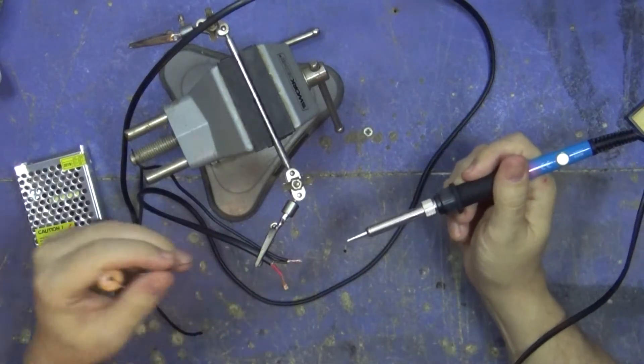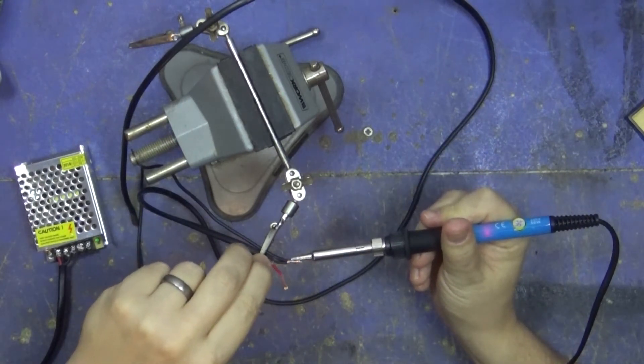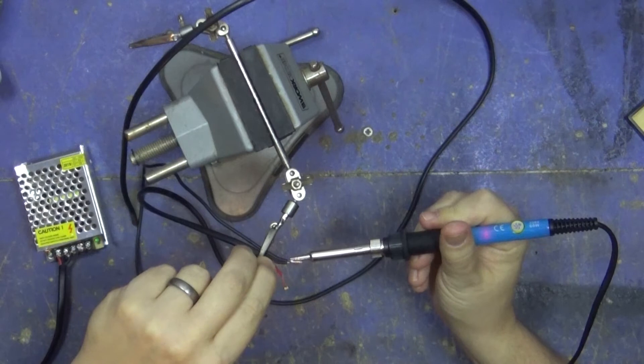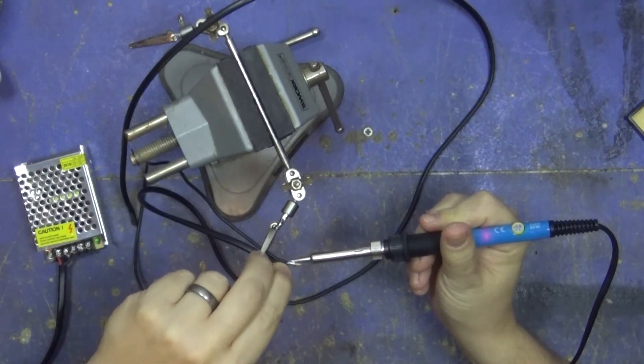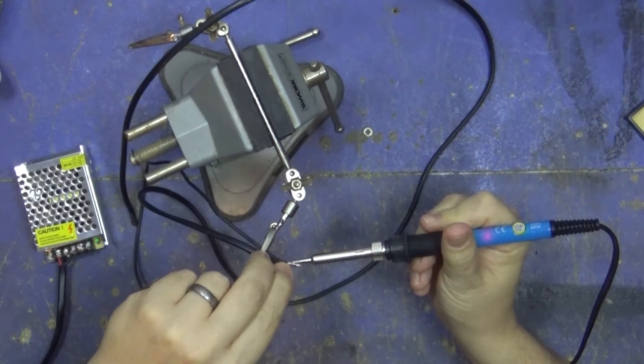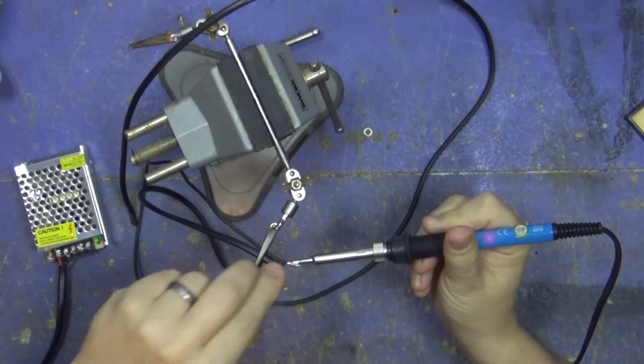This is voiceover me, and I am using a soldering iron that I was asked to review. It's actually a really good soldering iron — the video should be out now, up in the top corner. I'm soldering another wire to the negative because we need two wires on the negative and then just one on the positive, and I'll show you why in just a second.